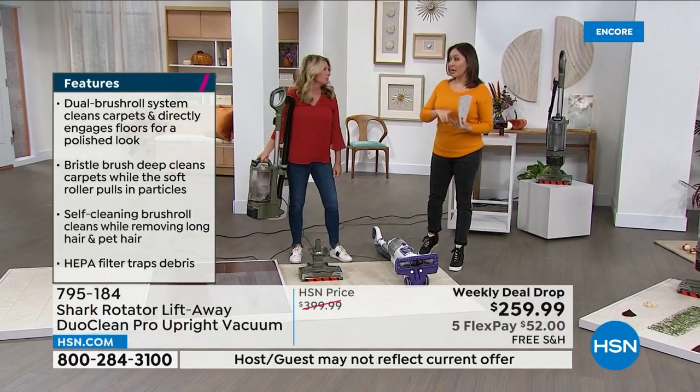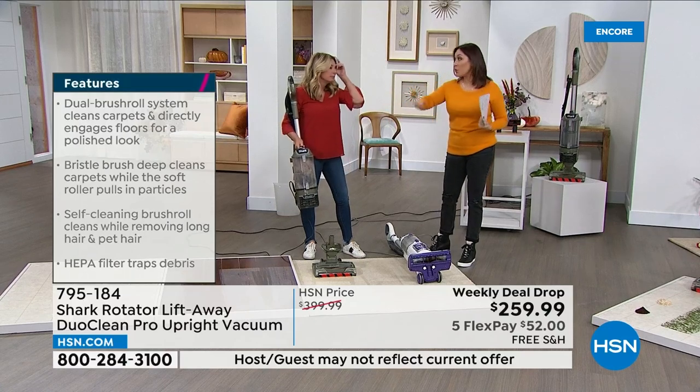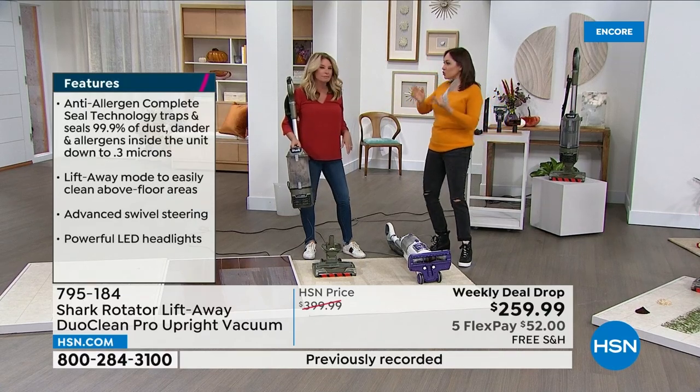Get it on the discount, get it on Five Flex, get it on the free shipping — maybe even for a wedding present, maybe even for a housewarming gift. Everybody is going to use this.